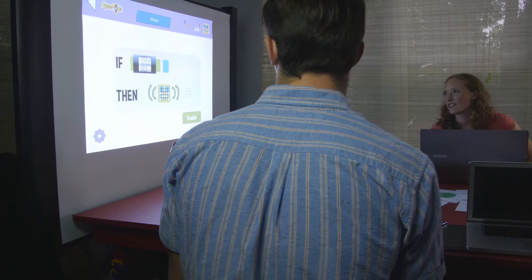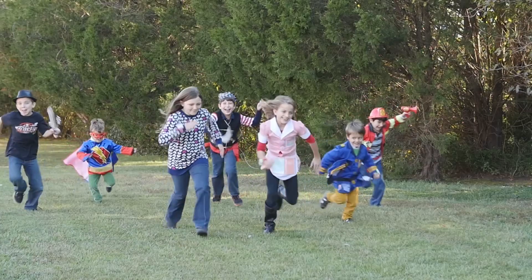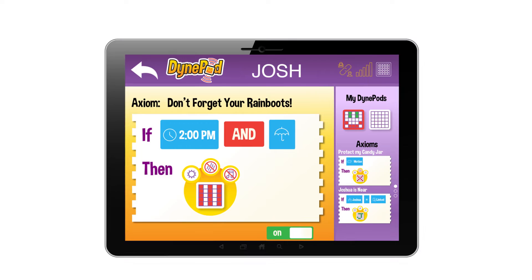What we're trying to do, though, is create really engaging content for kids that will drive 21st century play patterns that they're demanding. Programs are created on a tablet using a simple-to-use graphical display.